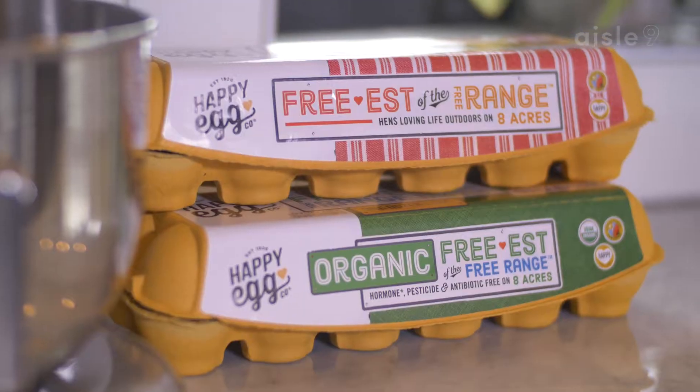Hi, I'm Chef Jason Paul. Today, I'll be showing you some different techniques using eggs from Happy Egg.